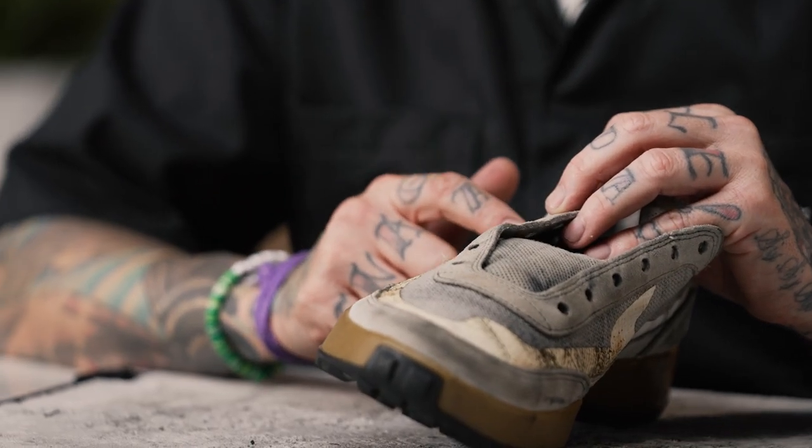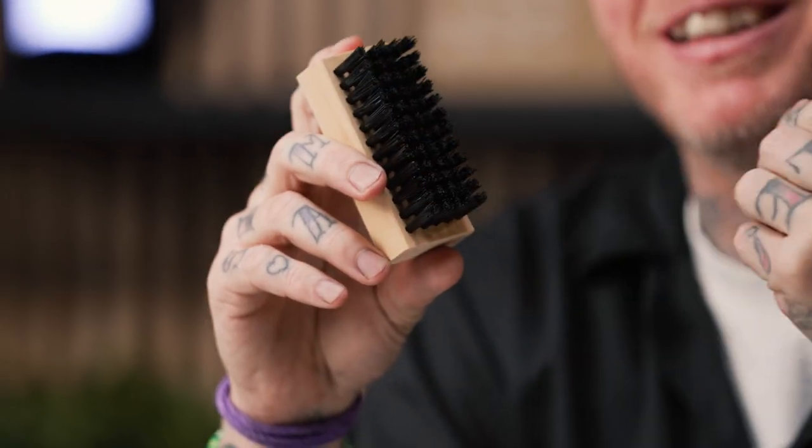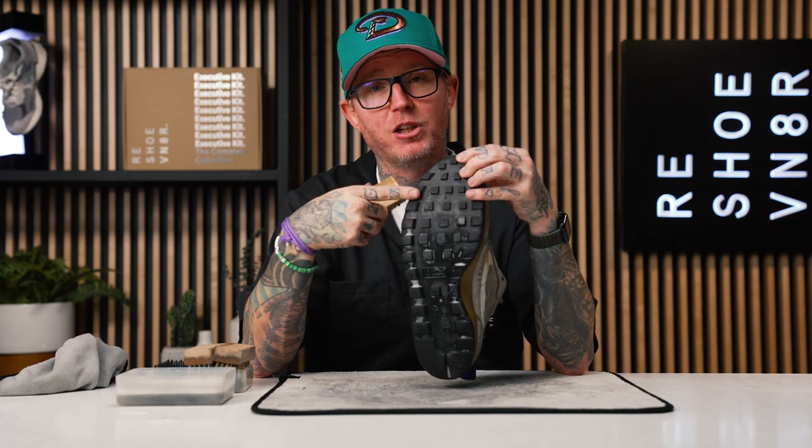That wraps it up for the medium bristle brush. We hit all the suede panels, as well as the mesh tongue and canvas upper, and it really helped get some of the deeper marks and staining out. But the shoe still needs to get flushed out in the laundry system. Last step before the laundry is hitting the outsole using our stiff bristle brush — the stiffest brush we have. You only want to use this on outsole materials and sometimes hard rubber midsoles, being mindful of anything painted as it can strip paint.